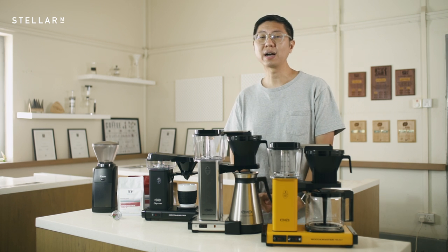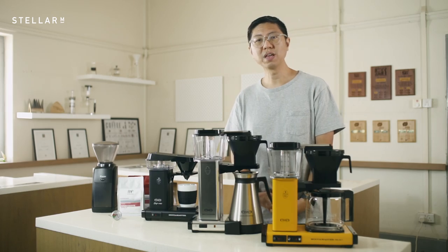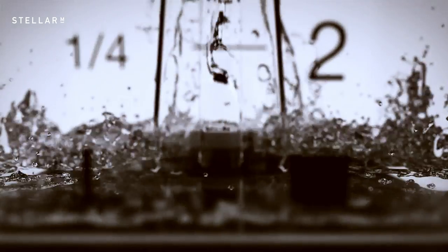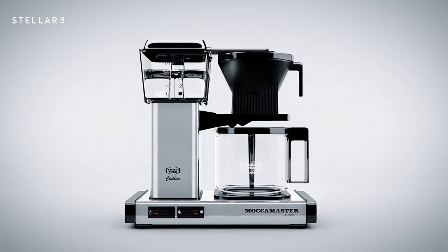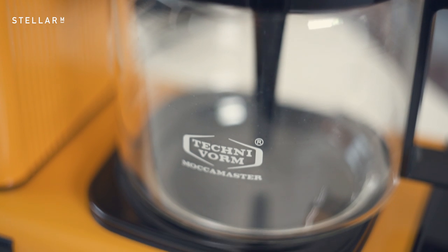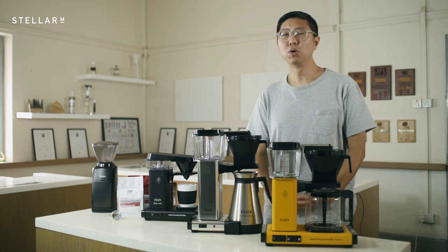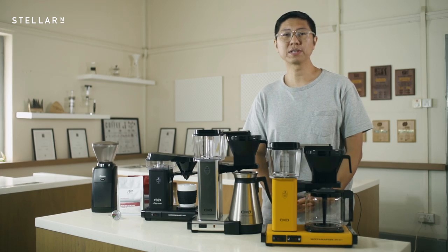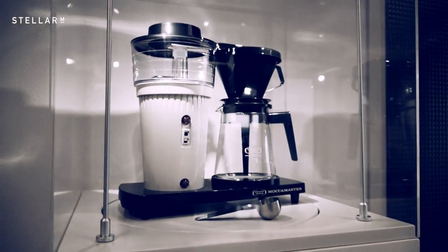One of the questions I'm always asked by my customers is which Moccamaster is the right one for me, and are they even worth it? Technivorm machines have been handmade in Holland since 1968 and they all meet SCA Golden Cup standard. If there is a ranking wall for this type of coffee machine, most reviewers put the Moccamaster as one of the winners. Moccamasters are even on sale at MoMA in New York.